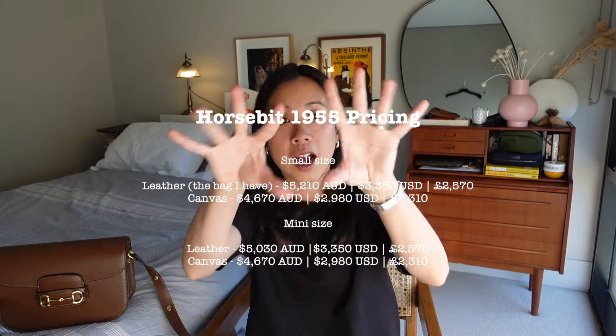The prices differ depending on whether you choose the canvas or the leather version, with the leather being a little more expensive. I'll pop all the prices on screen — originally recorded in September 2023, but more accurately January 2024, which just shows how long it takes me to edit a video!